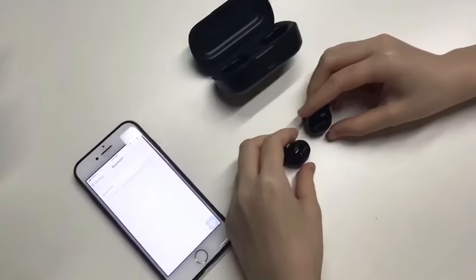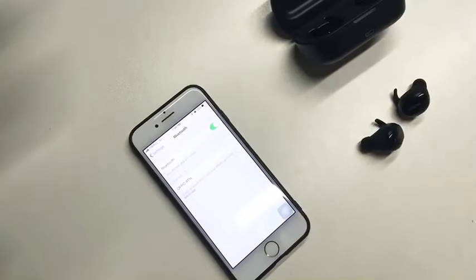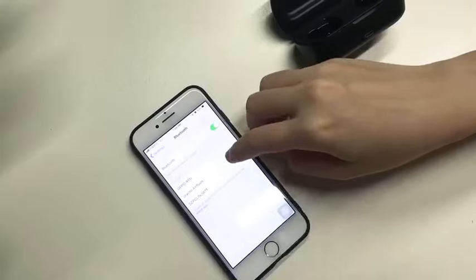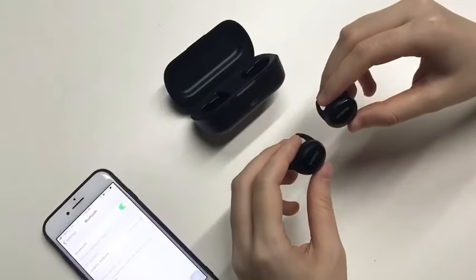Open the Bluetooth function on your phone and find the Orimo earbuds. The light's off — that means your connection is successful.